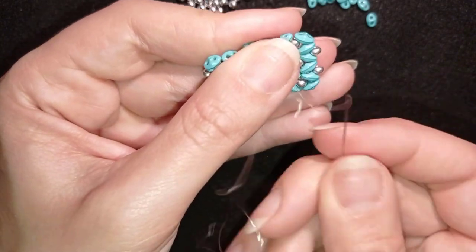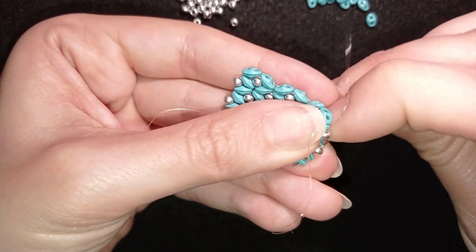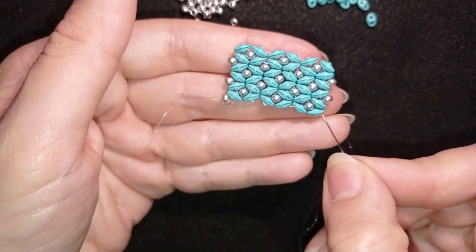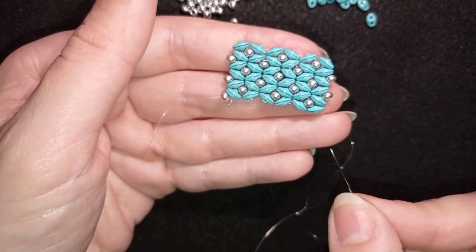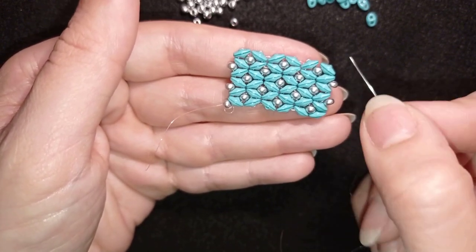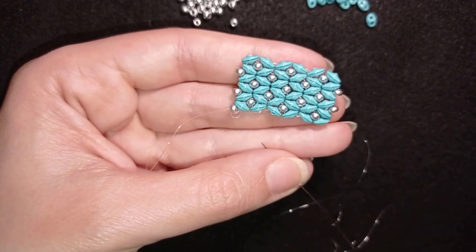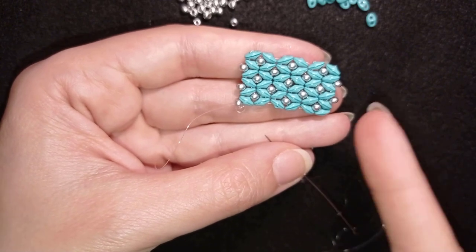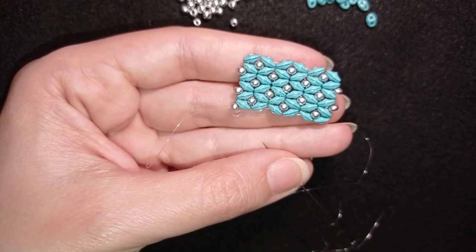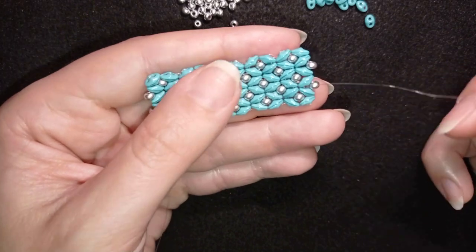So I guess you get what to do next: reposition, go out, add two, two, two, fill the gaps, and do the other type of row where you add two and two and fill the last edges. If you've done it up to here, I'm sure you can do the whole bracelet. If not, just rewind and repeat — it's one and the same thing.